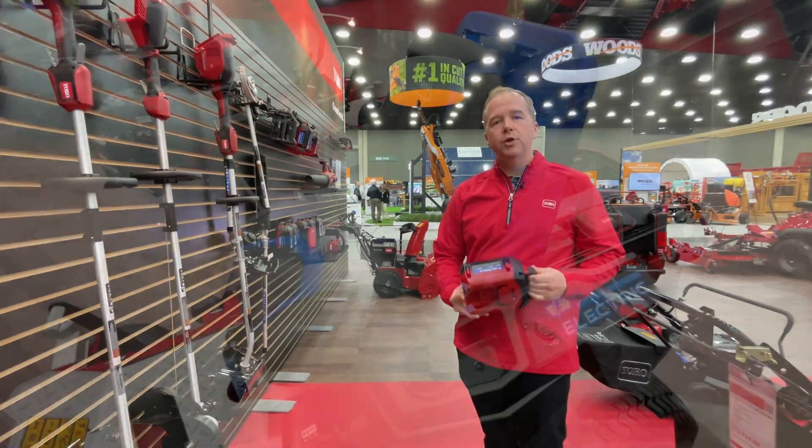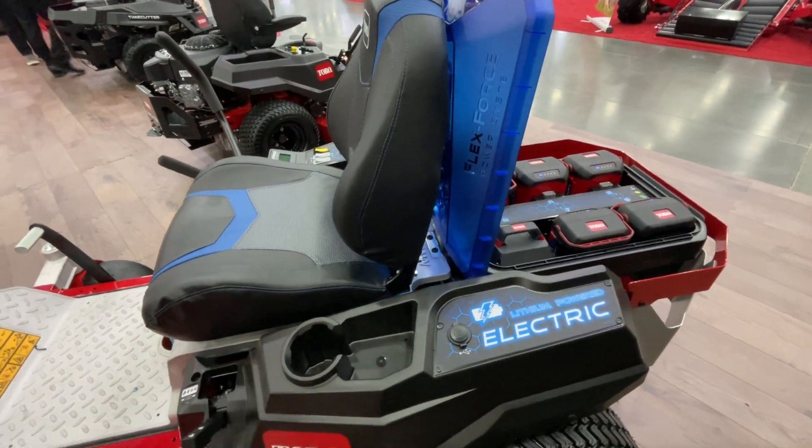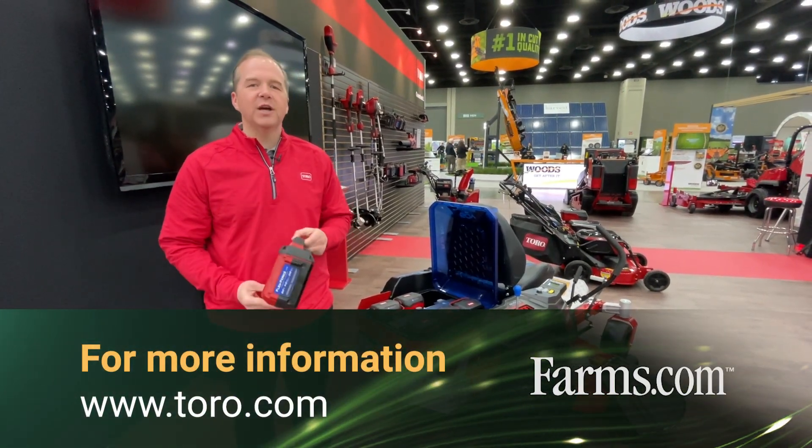We provide you all the power you need to get the jobs done around your farm 365 days a year. For more information about Toro's 60 volt Flex Force line of products, visit Toro.com.